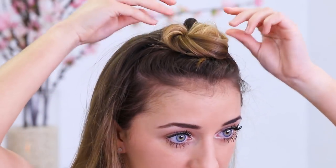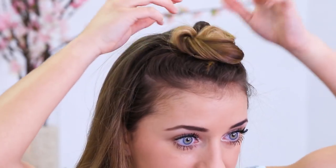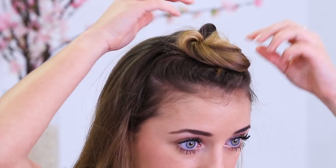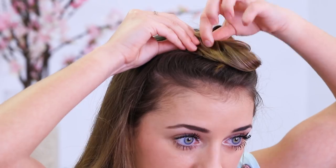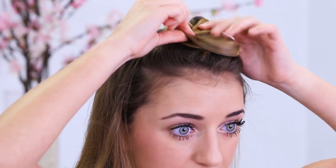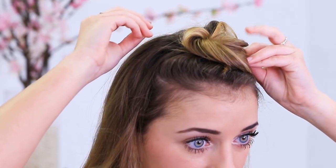Then I kind of want it to be big and fluffy and nice. I just kind of fluff it wherever I think it needs to be fluffed, pull a little bit so it's a little bit messy. And then I have my first little bun.